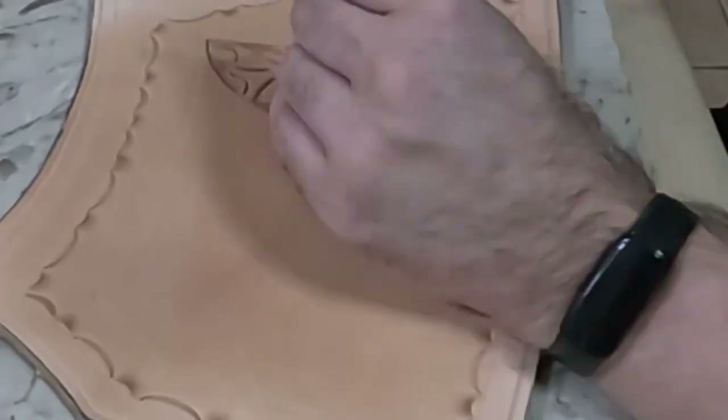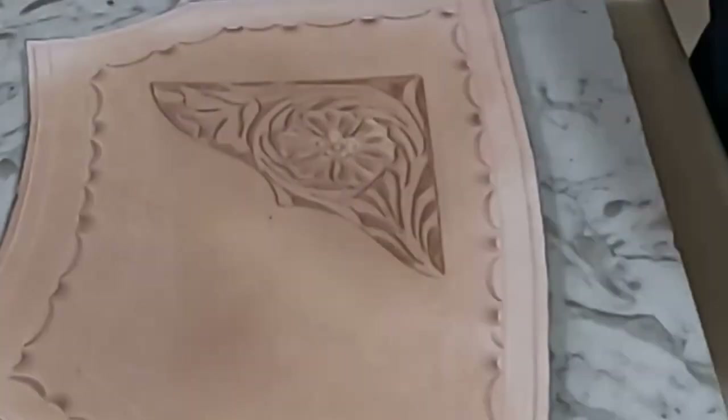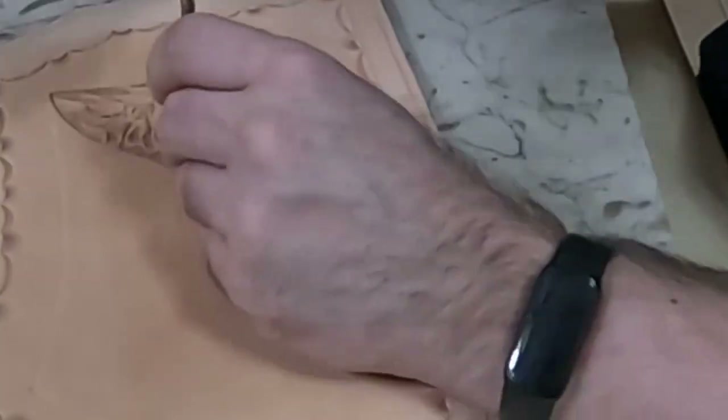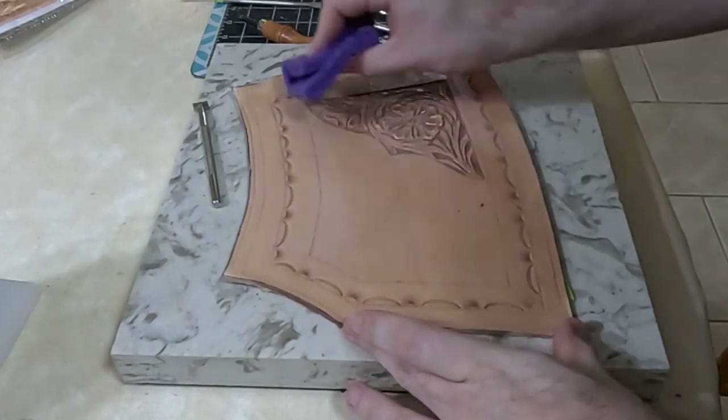As we come to the end of the floral tooling portion, you'll see me wet down the piece next as I prepare to do the basket weave, which I do by drawing lines straight across and then alternating stamping on each side of the line — we'll blow through that real quick in a moment. I'll have a link to a basket weave example in the description.